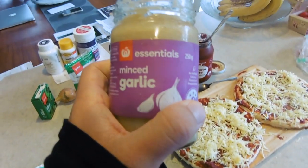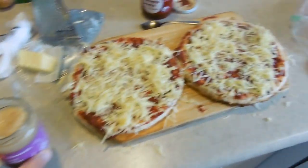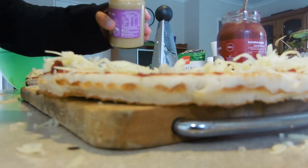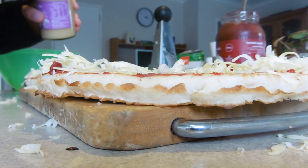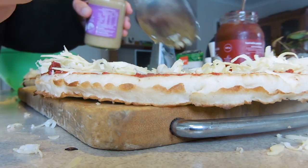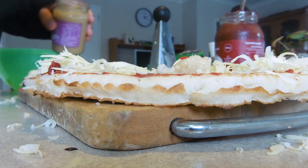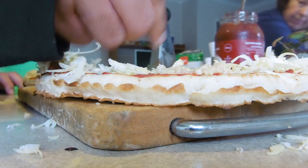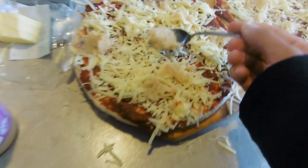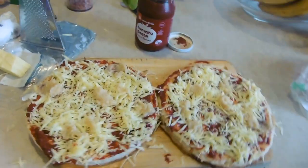So next grab your garlic - in this case minced garlic - and just spread it with a teaspoon around the top of the pizzas. You don't want too much garlic up in there. Who's down for some garlic?